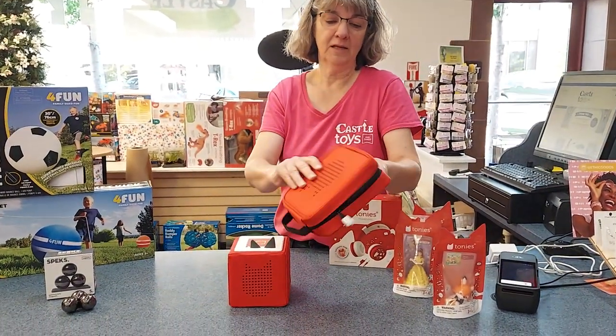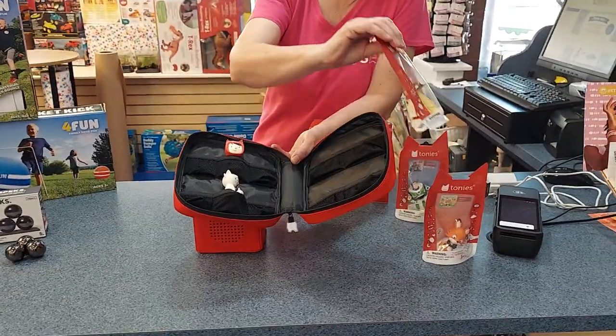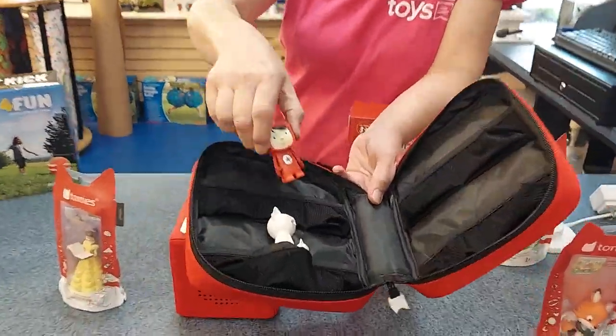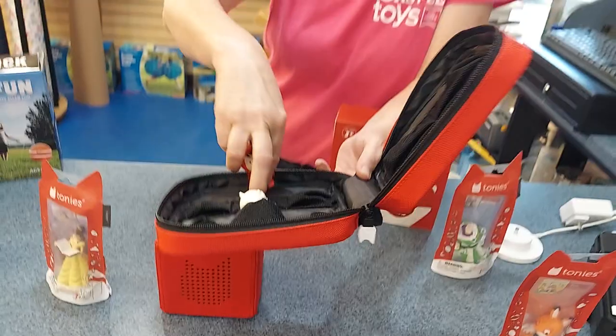So this holds your Tonie characters. We can't tell you how many because some of the characters like Belle has this big skirt, and then there's skinny ones like this little creative, and How to Train Your Dragon — that one's tiny. But that's cool. People have been asking for that. Really cool carry cases.